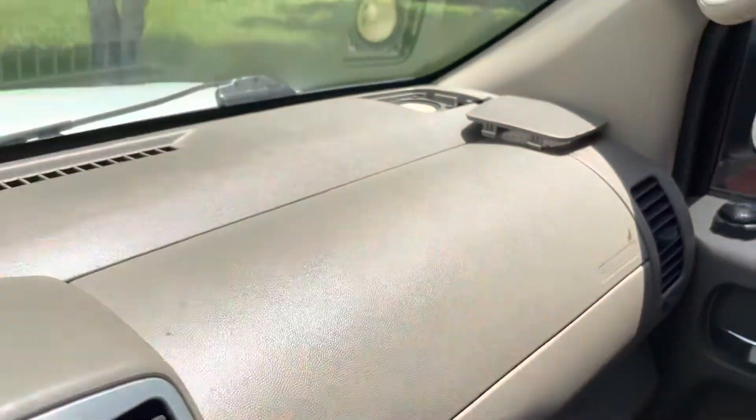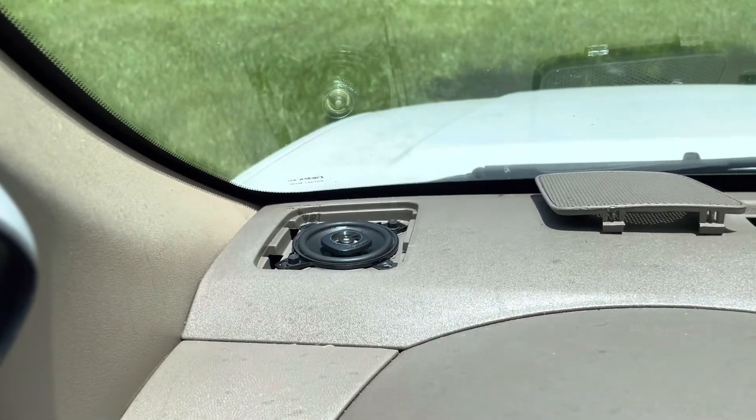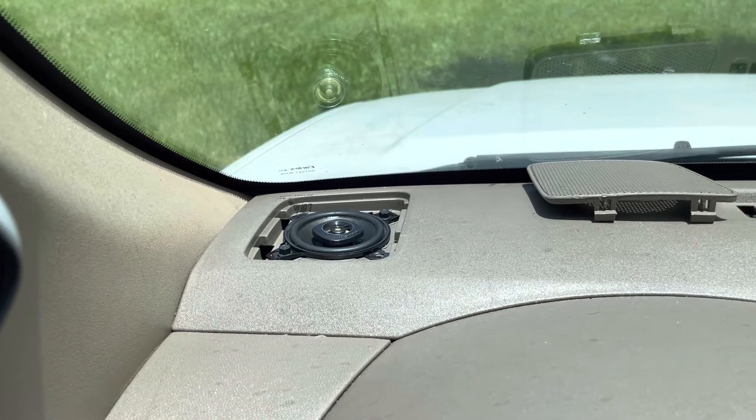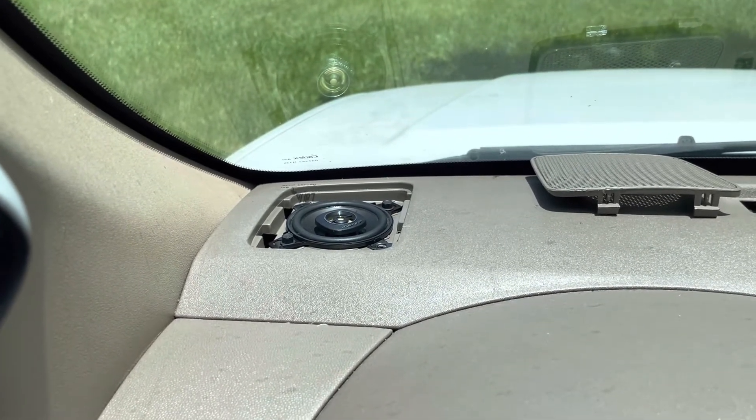I've already tested this one, and it sounds pretty, pretty good. A lot better than the old ones. You can definitely hear a little bit crisper highs.